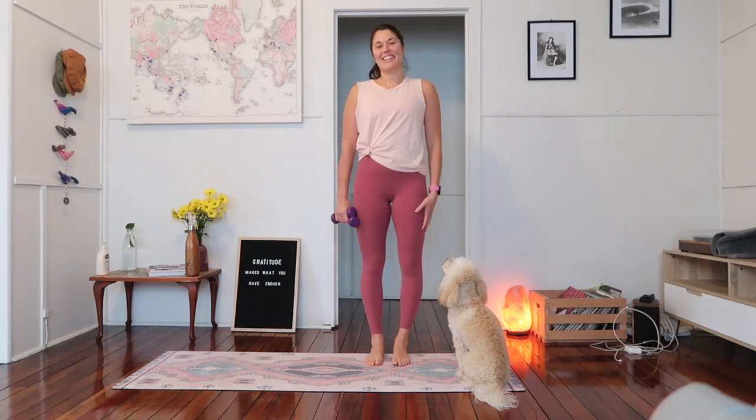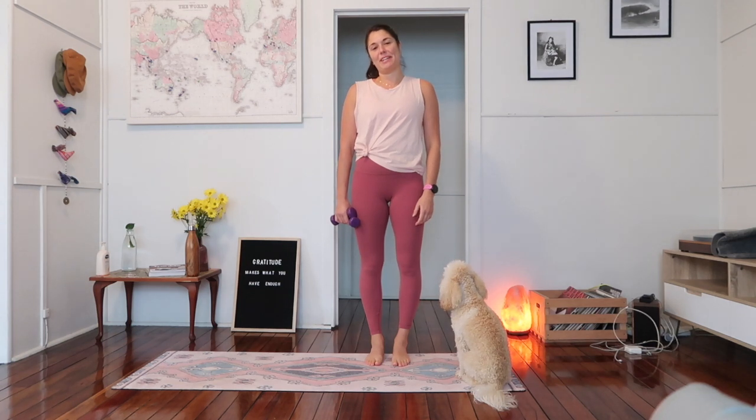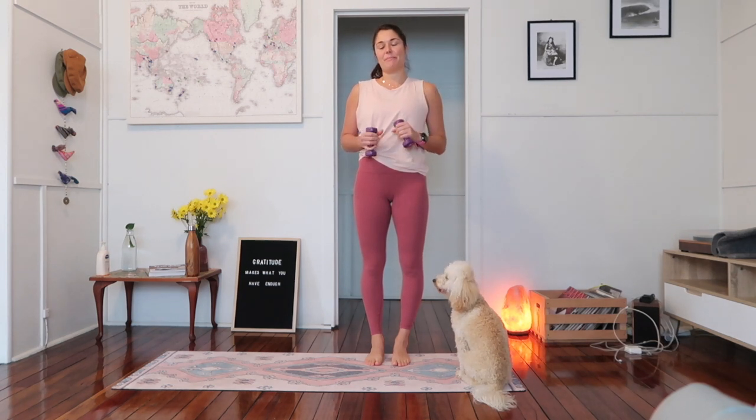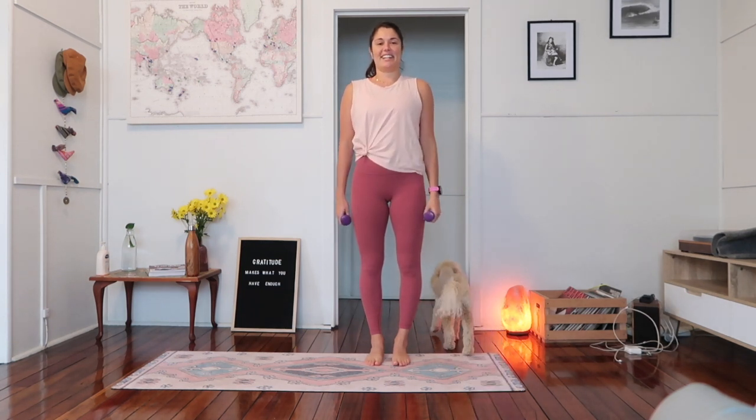Hi guys, Chelsea here again and this is Gus. Today I'm going to be taking you through a 30-minute butt, core and arms workout. I'll be using some one kilo little dumbbells but you can fill up some one litre water bottles or some cans of veggies, whatever you've got at home. Alright, let's get started.